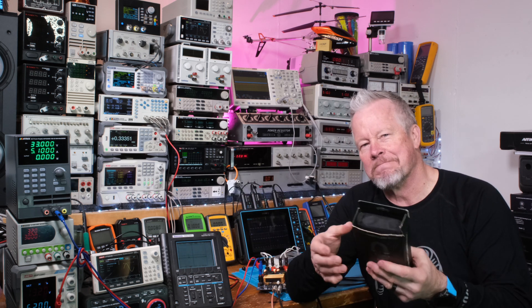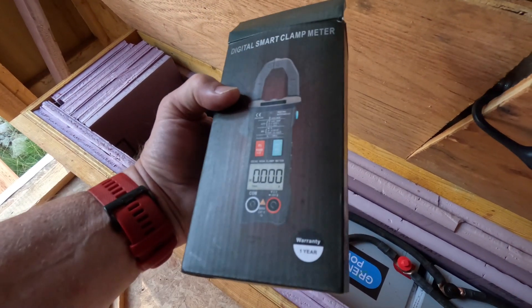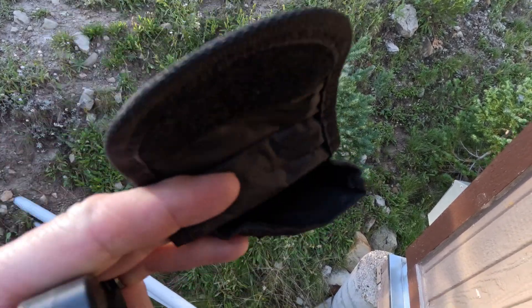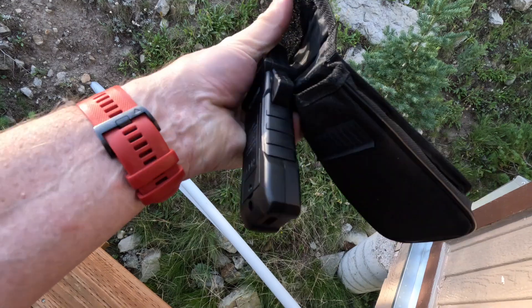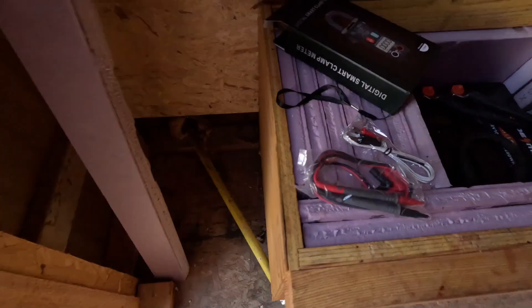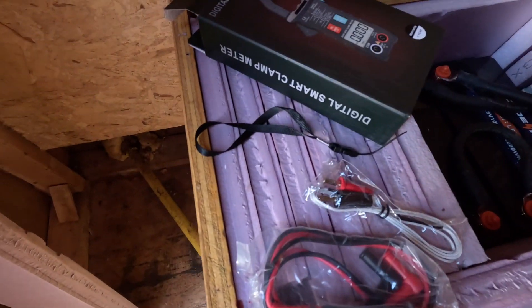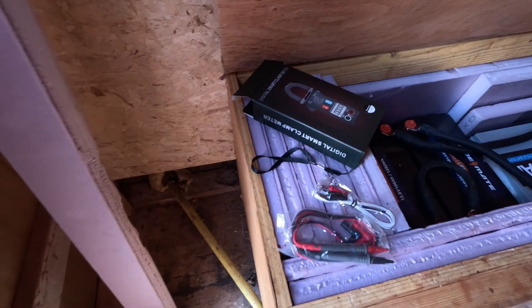Alright, got a new smart meter — let's take a look at this thing. There's a nice case with a pocket inside to keep the test leads, a belt loop clip, and here's the meter itself. It's a smart meter, we've got to put batteries in to get it going. It came with leads, a temperature probe, and a little wrist strap for the meter.